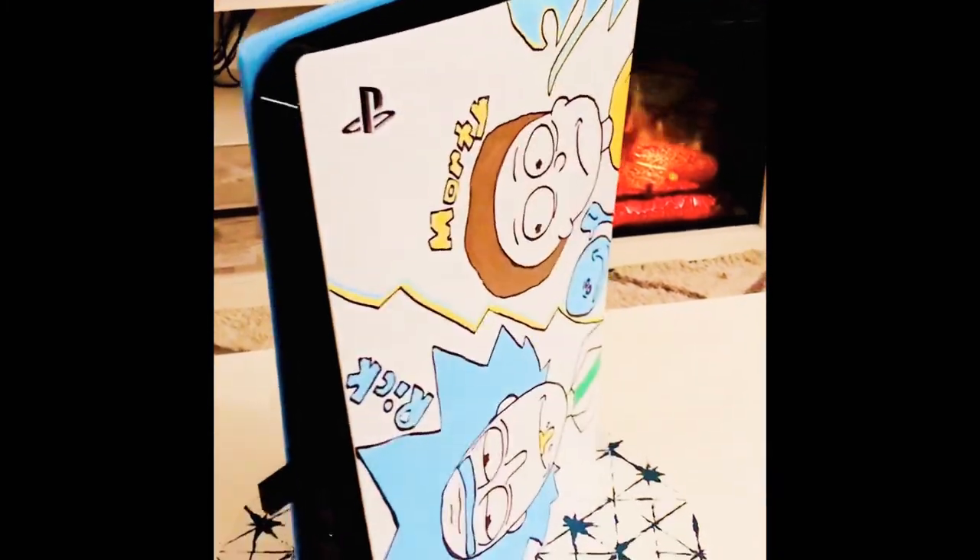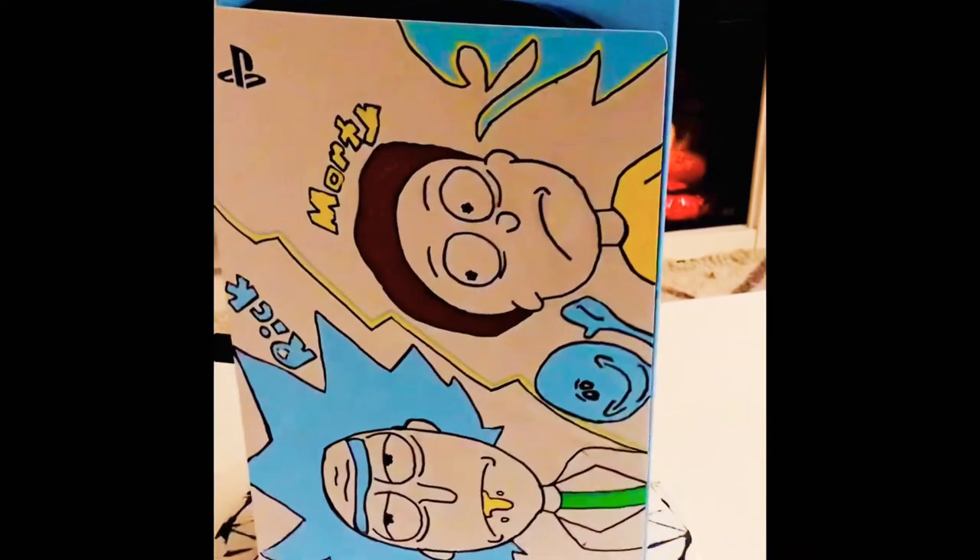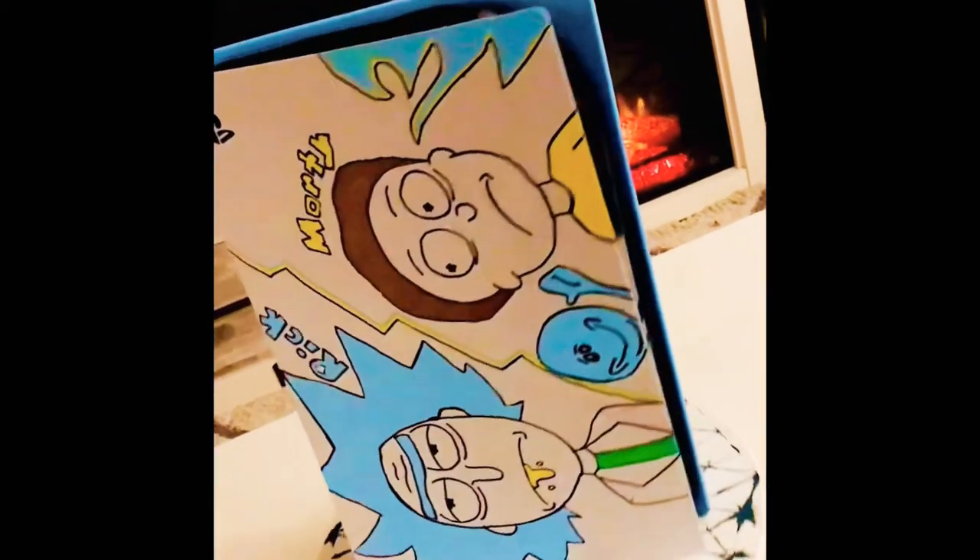Overall, I'm happy how it turned out. I picked up Posca pens from Michaels. I also picked up Krylon spray paint from Michaels and I'm really liking how it turned out. I'm a big Rick and Morty fan and I'm really proud of my work. If you look forward to seeing me doing more customizations like this, please like and subscribe.